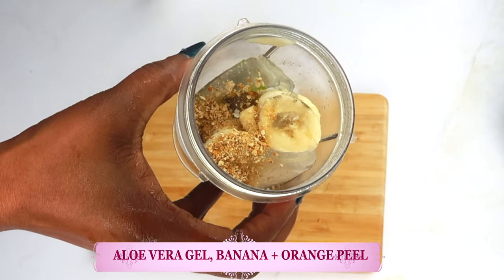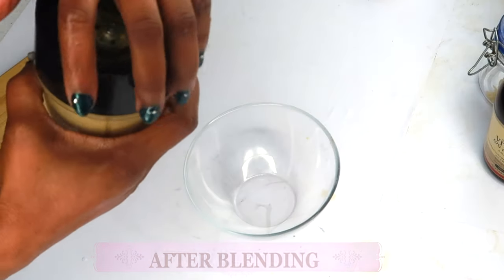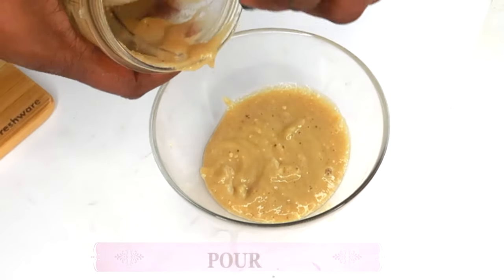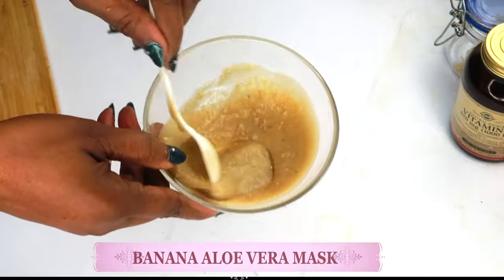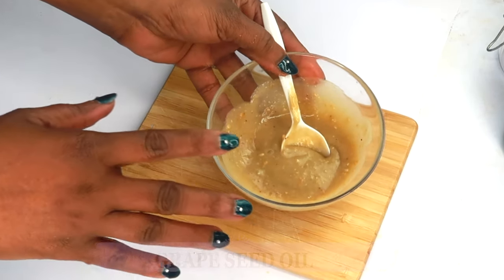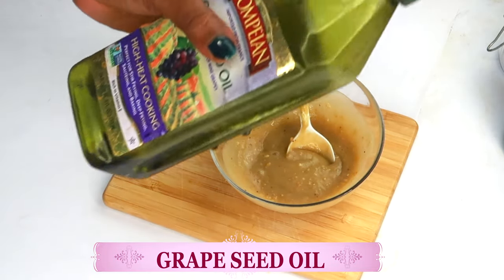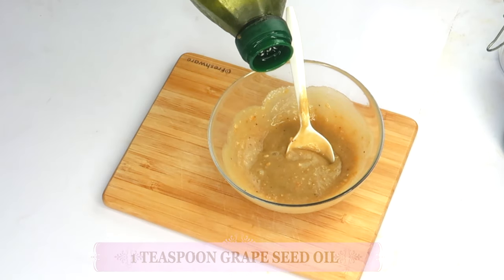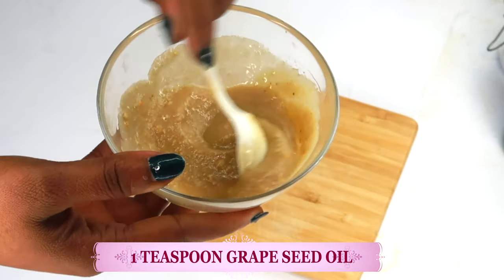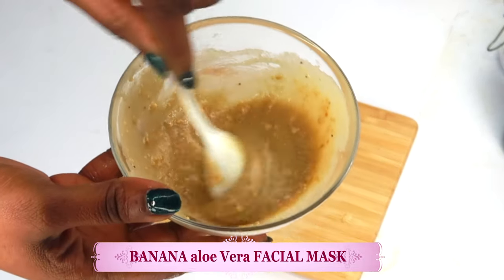We're not going to add any liquid — we're going to blend this as is. Now once this is done blending, take a look. Here it is — let's pour this in our bowl. Here we have our banana, aloe vera gel, and orange peel. You can go ahead and use this as is on the skin, or you can choose to add a bit of oil. I'm going to use some grapeseed oil, which is a very light oil that will not clog the pores and just absorbs into the skin. Add a teaspoon of grapeseed oil, especially if you have dry skin. Blend this well into the mixture — and this is what I'm going to use on my skin.